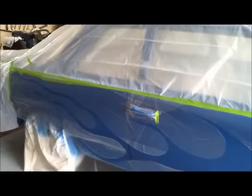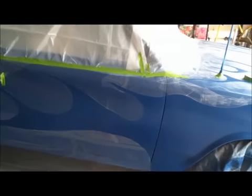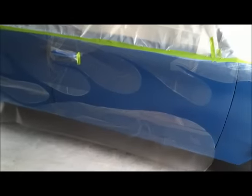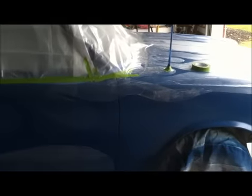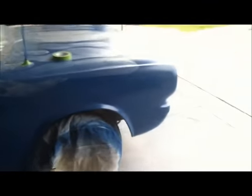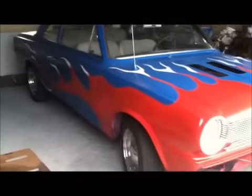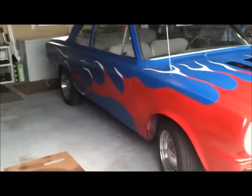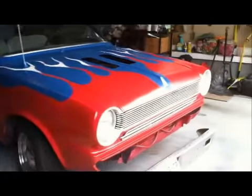I'm just an amateur goofing around here doing it all my own, so take it for what it's worth. Check it out — red, white, and blue. Ain't that honking! I got some areas in the white that I gotta touch up and some areas in the red I gotta touch up.